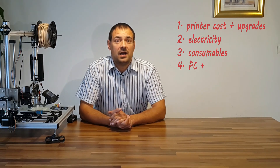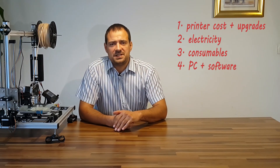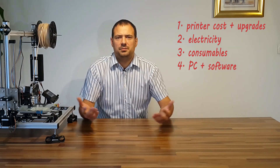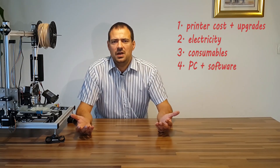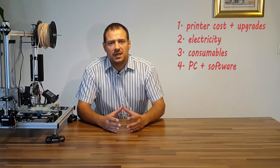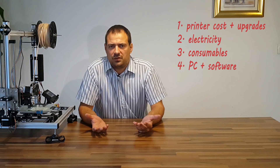Next: hardware and software cost — personal computer, operating system, slicer software. As we almost always can find old computers and use free Linux or free slicers, I will conclude zero cents per hour. I assume we quickly process the object, save the G-code to SD card and insert it into the printer, so no additional electricity cost from PC.